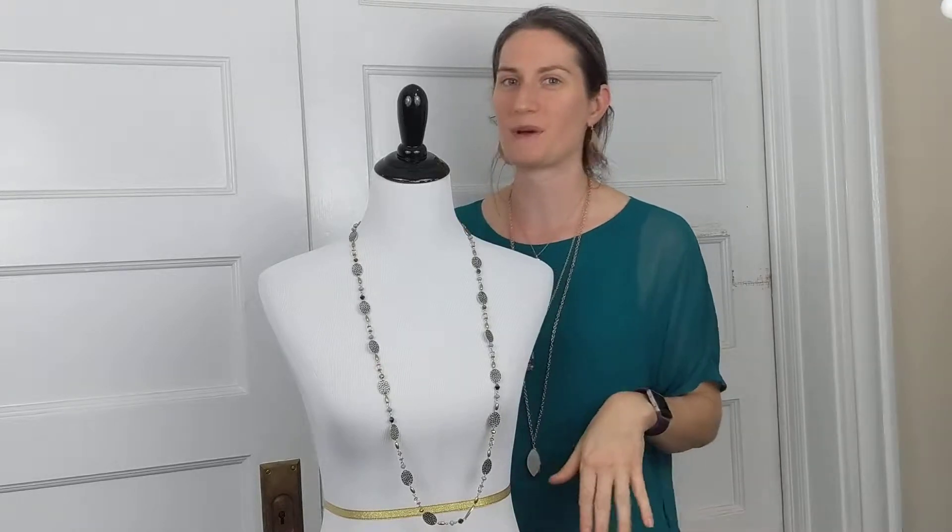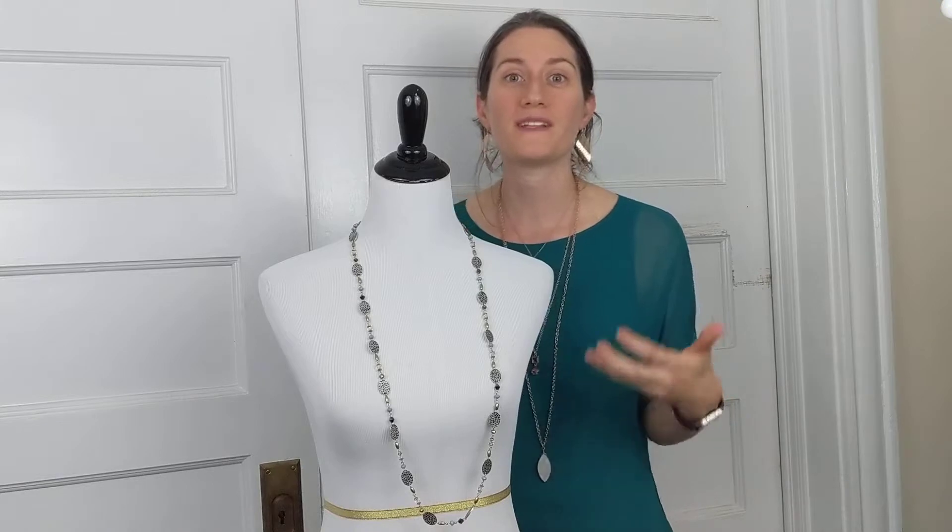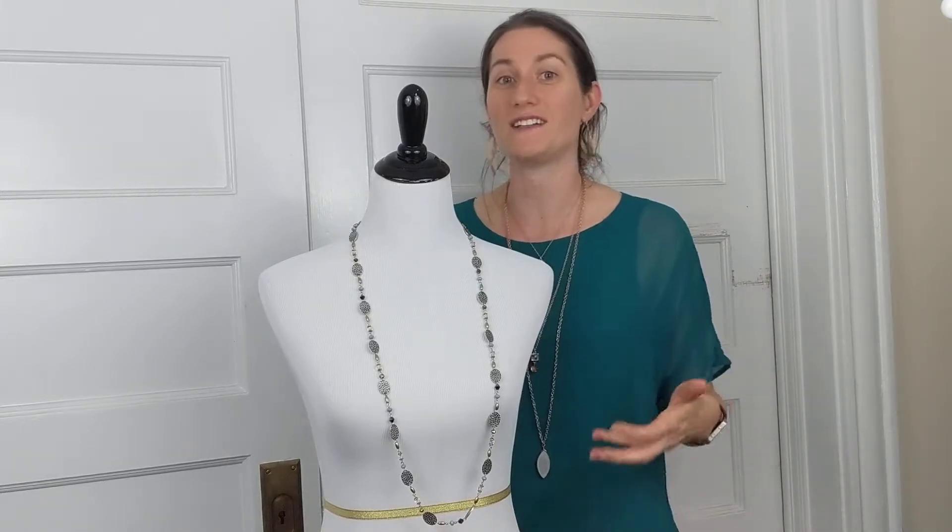Hi, I'm Sarah with Sarah's Accessories Styling and I'm so excited to share with you a few tips and tricks about how to wear your willow necklace from Premier Designs. Willow is an extremely versatile piece and it can add a lot to your wardrobe by just buying a single piece of jewelry.